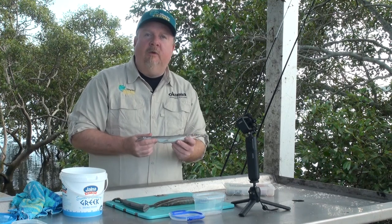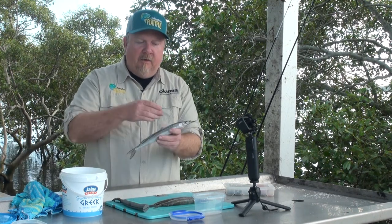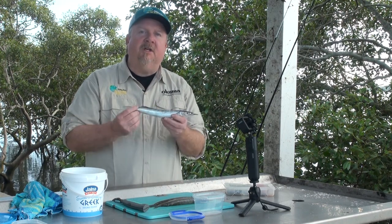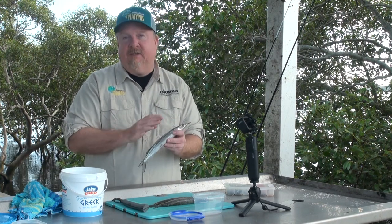In future episodes we will also look at how to rig strips of gar flesh and how to rig whole gar fish, but today we're just going to focus on gar as a flesh bait.